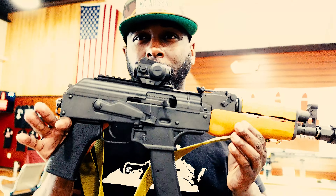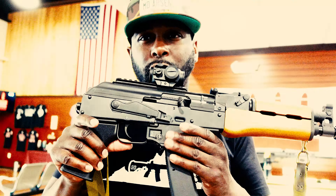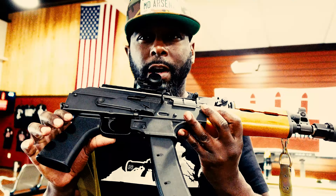All right, it's Tac Life J here, back with another video. Today we're going to be going over the Draco 9s. This is the Draco 9s right here. It takes Scorpion magazines — it's got the 35-round magazine. Let's clear it out and make sure it's clear.